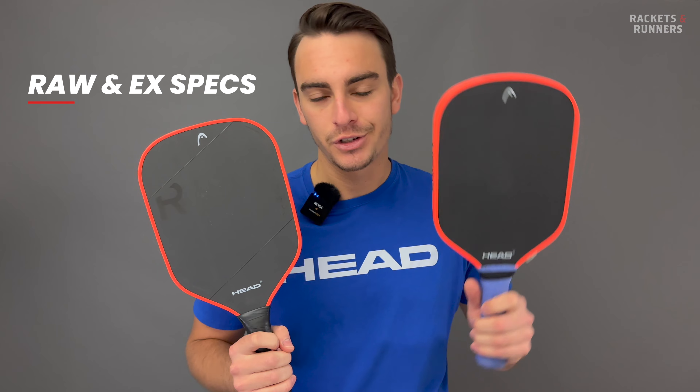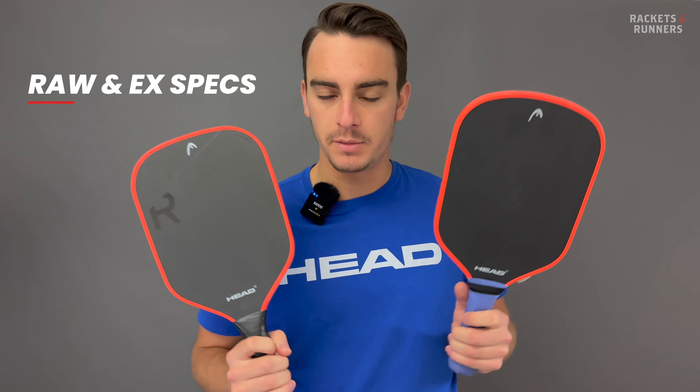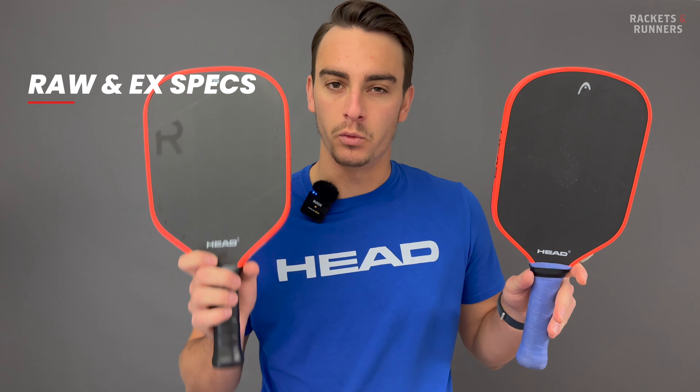Usually that was in paddle shape, and they're kind of keeping the same thing going here. They've released two raw carbon face paddles: the X and the Raw. Kind of weird names because they're both raw, but from now on I'll be calling this one the X and the standard length one the Raw.